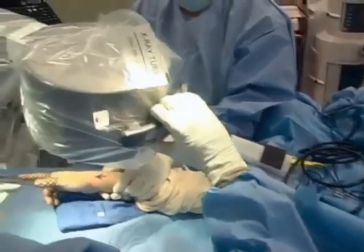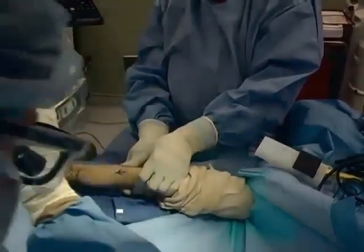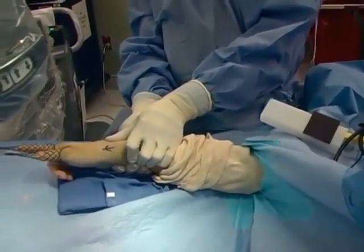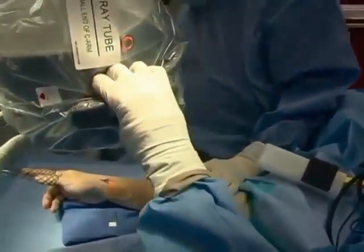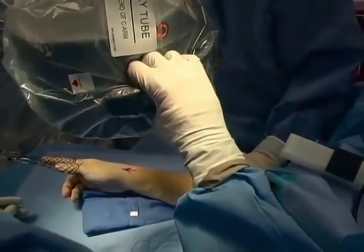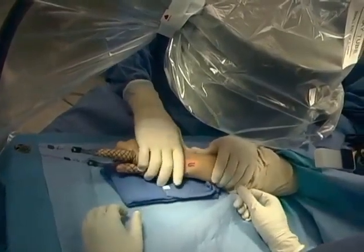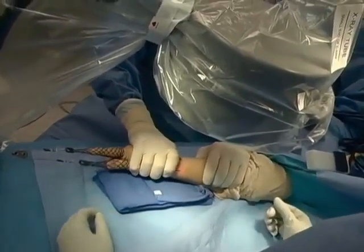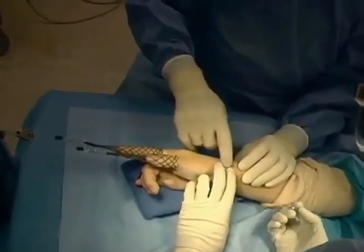The tourniquet is inflated and the image intensifier is brought into the operative field to assist in the reduction of the fracture. Direct pressure is applied to the dorsum of the distal radial metaphysis to try to correct the dorsal tilt, and radiographs are obtained to confirm that reduction. In this instance, the fracture was radially translated and an attempt was made to correct that radial translation by ulnar deviation of the wrist.